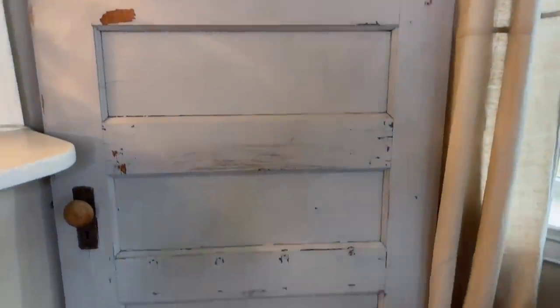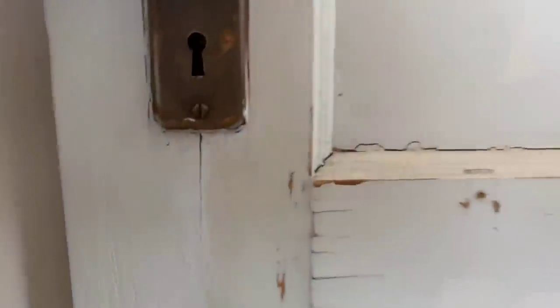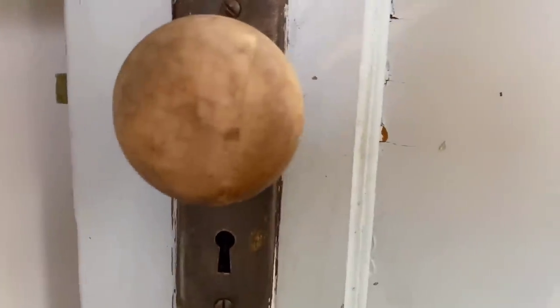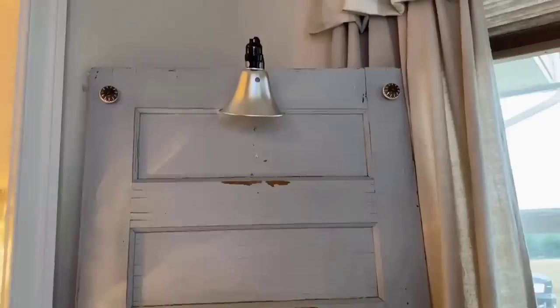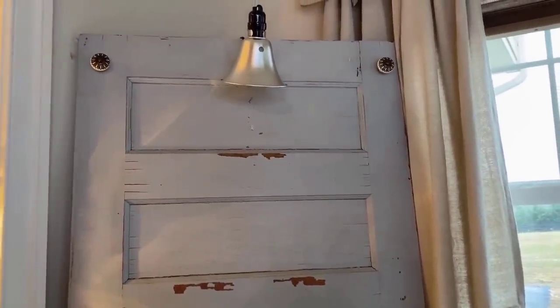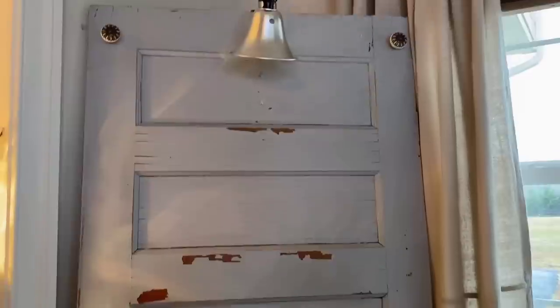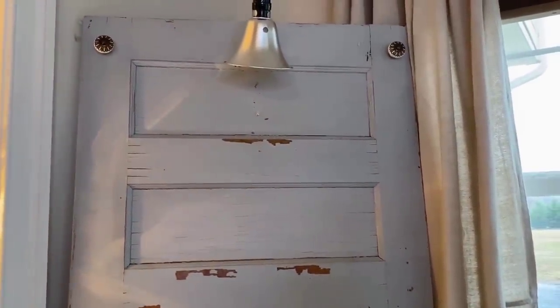This is the old chippy door I purchased from an antique store. I love it because it's got a keyhole you can actually see through, and the doorknob is old and weathered. I could have painted it, but I actually like the color — it's almost like a super pale blue. I just like it this way.